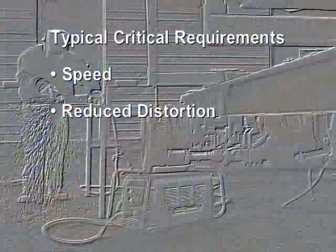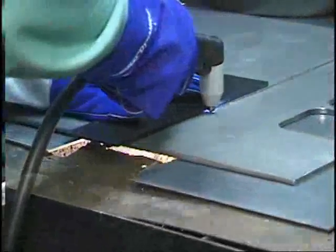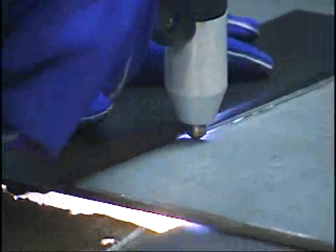Reduce distortion. Use drag cutting with or without a straight edge up to 60 amps. This will produce the narrowest kerf and minimize heat input.